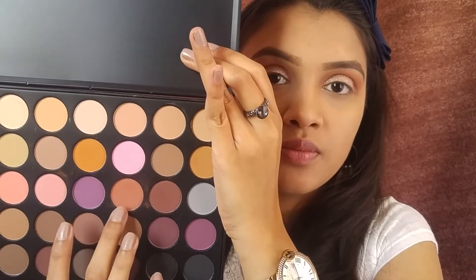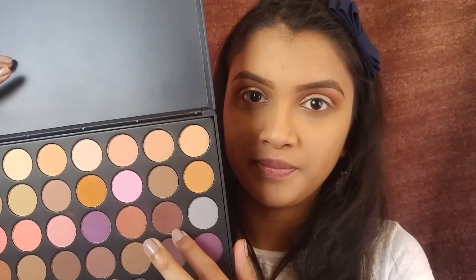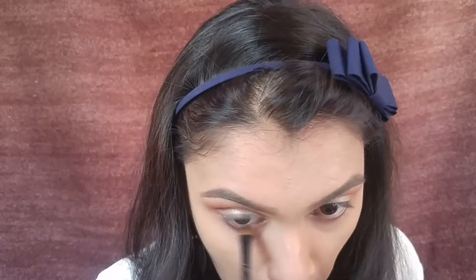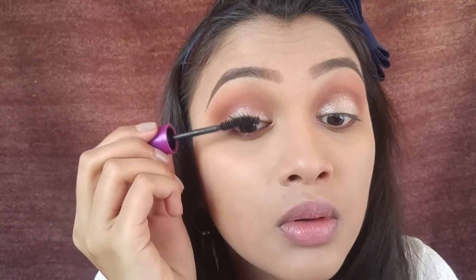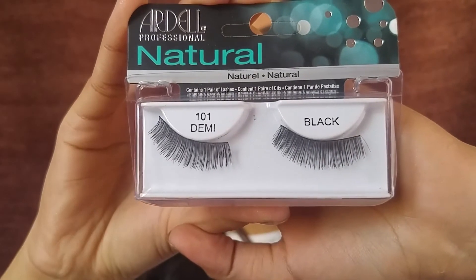Now I'm completing the eyeshadow under my eyes, using the same transition shade along the lower lash line, and then the dark brown shade very close to the lower lash line. With the eyeshadows done, I'm applying two or three coats of mascara and also applying falsies to finish off the entire eye look.